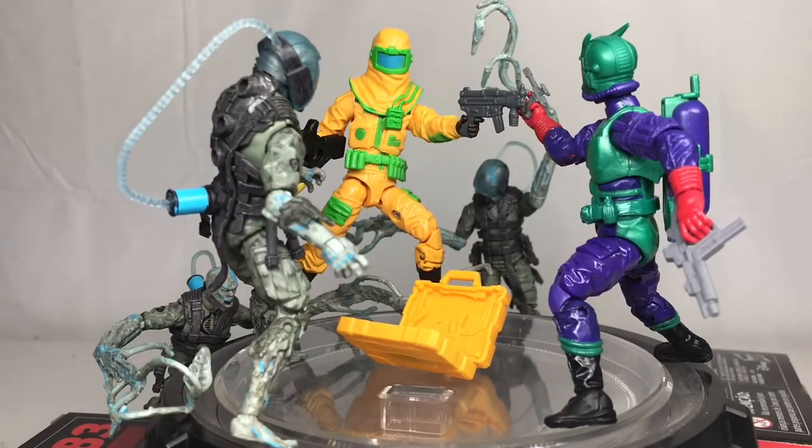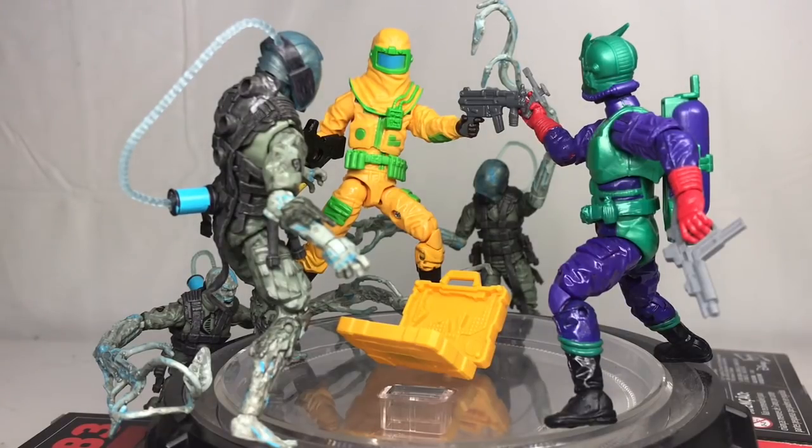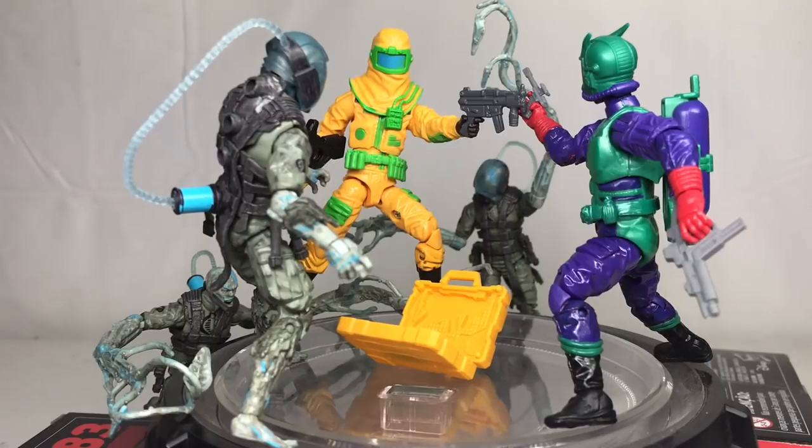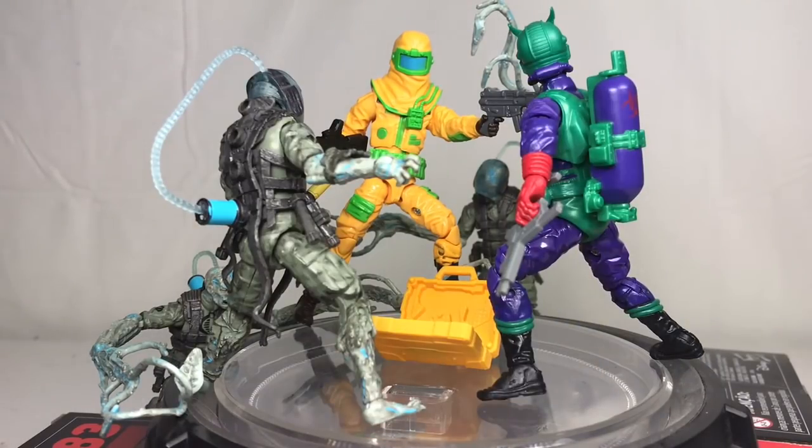If you want to make your own Clean Sweep, it's probably more cost effective to go the Marauders route and pick up a vintage Clean Sweep for the helmet. Maybe use a little sticky tack on the inside of the helmet to keep it from falling off the modern figure. With all that being said, I'm pretty pleased with the figure. I know the prices are crazy for JoeCon exclusives and they get inflated, but I digress. Let me know what you guys think in the comments below — thank you for watching as always, and I'll see you guys on the flip side.